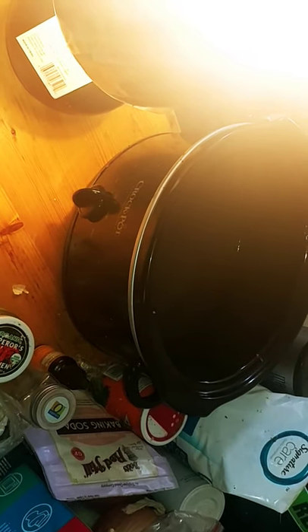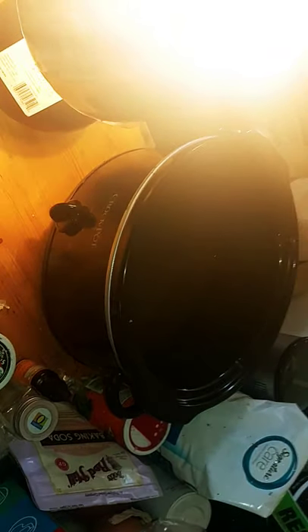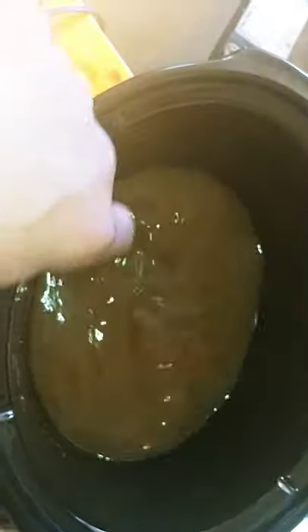After that I put some Worcestershire sauce, mix it up, and some onion and garlic powder, and we'll be good to go. So we've got garlic and onion powder, beef broth, and Worcestershire sauce — mix it up pretty good.